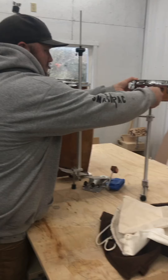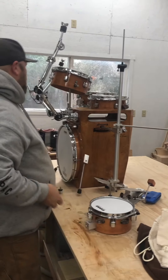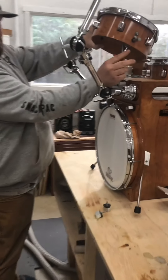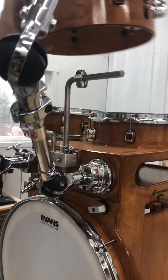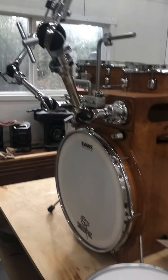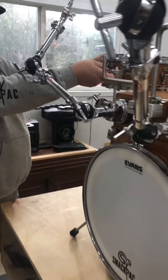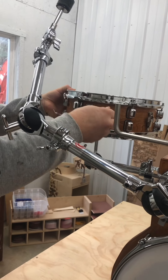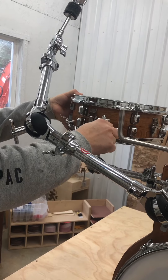So we'll take off all the toms. You can see under here — you've got the underside right there. Slide that off. Your snare. Now you're going to want to adjust the snare however you want it when you get it.